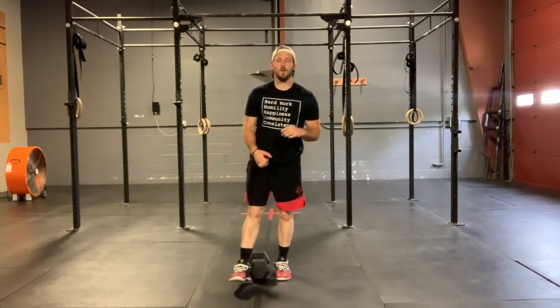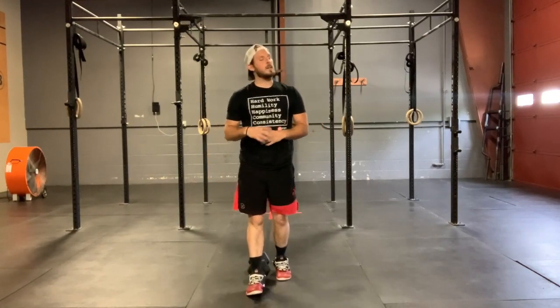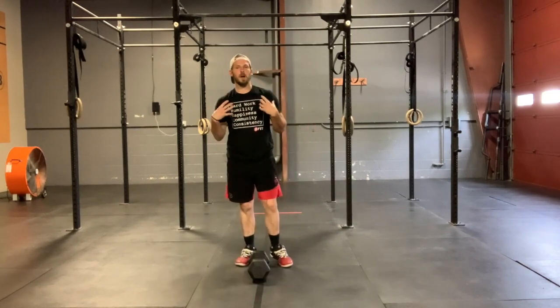How's it going everybody? Welcome back for Wednesday's Metcon. If you guys didn't get enough of an upper body pump already with our skill strength, we're gonna make sure we finish it off today here in our Metcon.